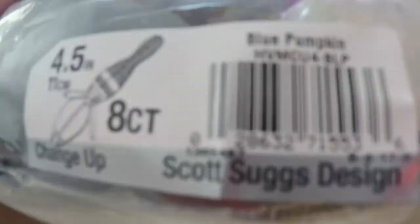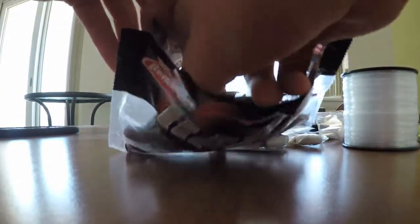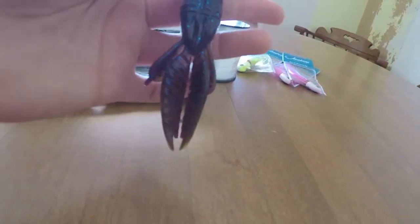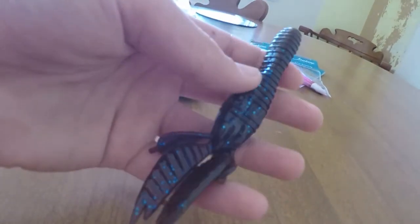Now let's get into the freshwater. First up is the Berkeley Havoc change-up in blue pumpkin. I'll take it out for you guys. This will look pretty nice on the back of a jig, or just punching - that's what I'm probably going to use it for. If I'm flipping or punching I'll probably put it on the back of a jig too.